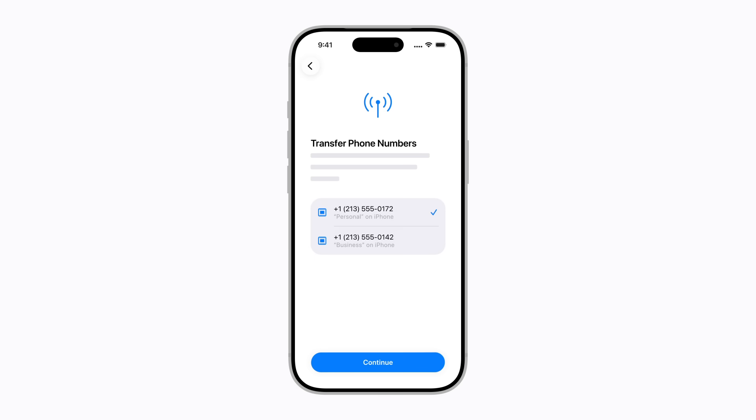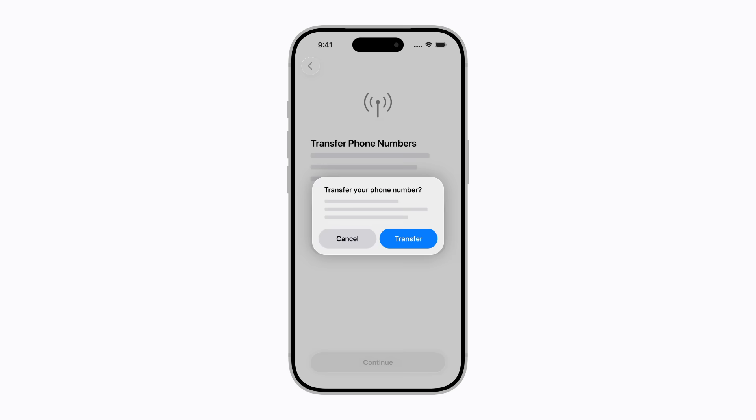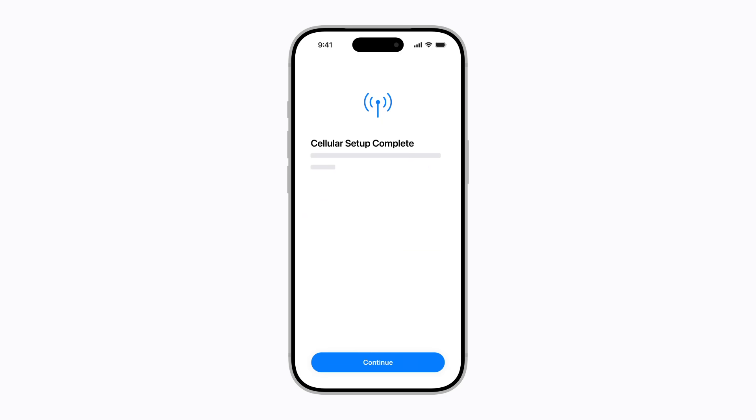Also, if your previous iPhone has a physical SIM card, you can convert it to an eSIM if your carrier supports it. Then tap Continue and follow the prompts on your previous iPhone and your new iPhone until cellular setup is complete. When you finish setting up your iPhone, your eSIM will be ready to use.